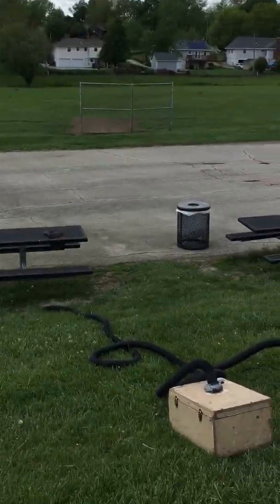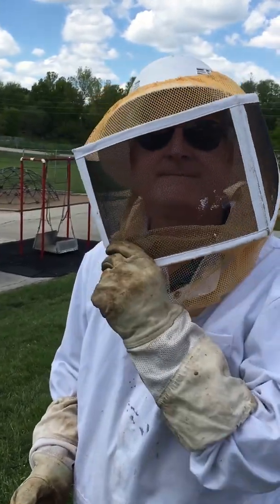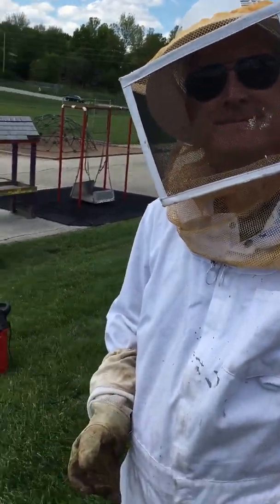How many bees do you think are down there? The average swarm is about 12 to 15,000. Do you think there's 12 to 15,000 there? Probably 12,000 there. 12,000 bees.